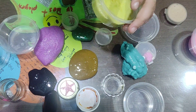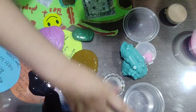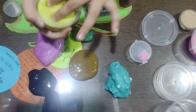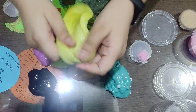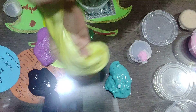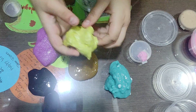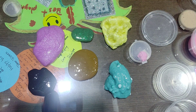Now the next one, I think it's yellow. Let's keep the containers aside so that the slimes are more visible. This one's very much... whoa, it's bubble slime!